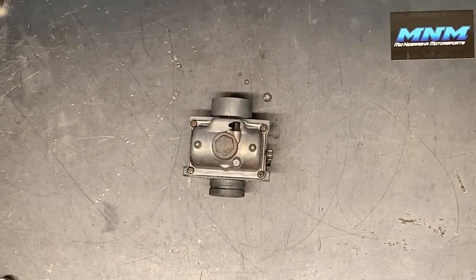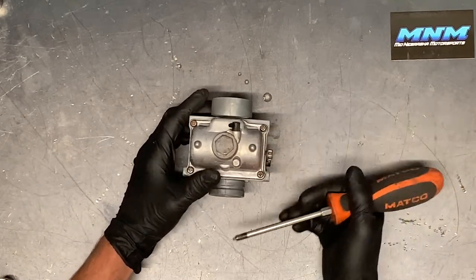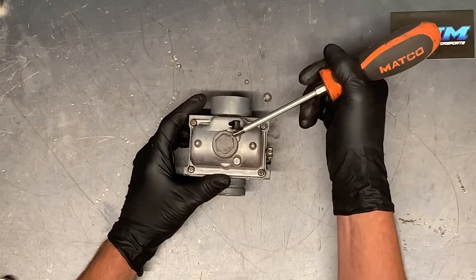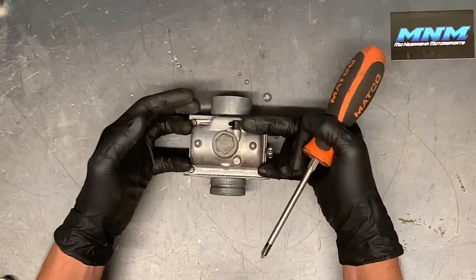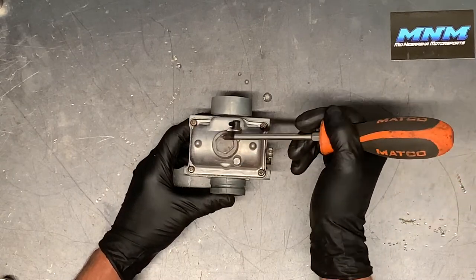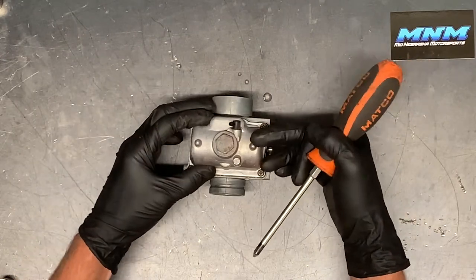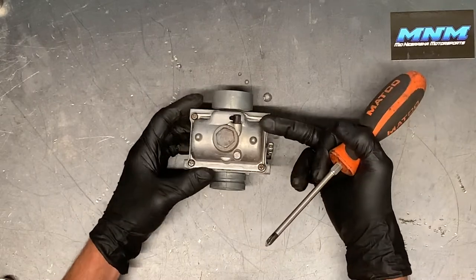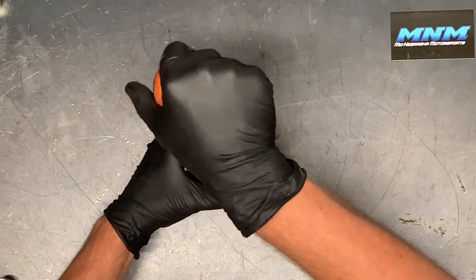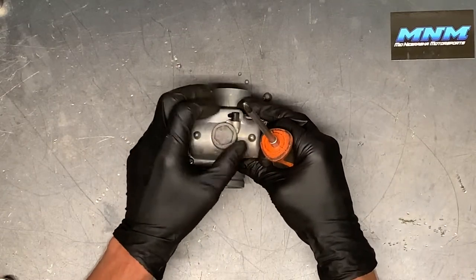We're going to flip this up now and pull this bowl. You can pull this bottom cap to drain the fuel out. At the end of the year if you want to do that, that's fine, but I suggest running Sta-Bil in your fuel and letting it run through your carburetor so the fuel in your bowl has conditioned fuel in it — you won't have any issues the next spring. The problem is if you drain this, sometimes water residue will sit in here from humidity.